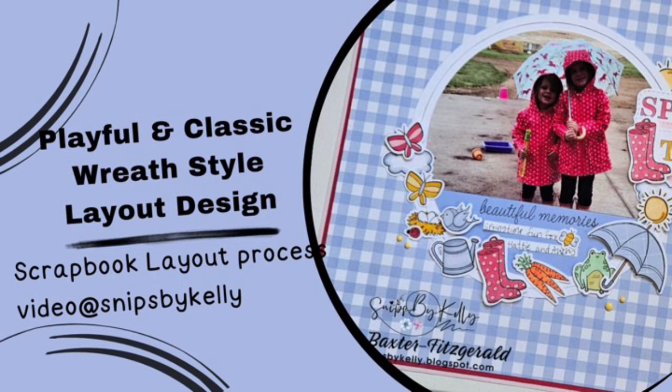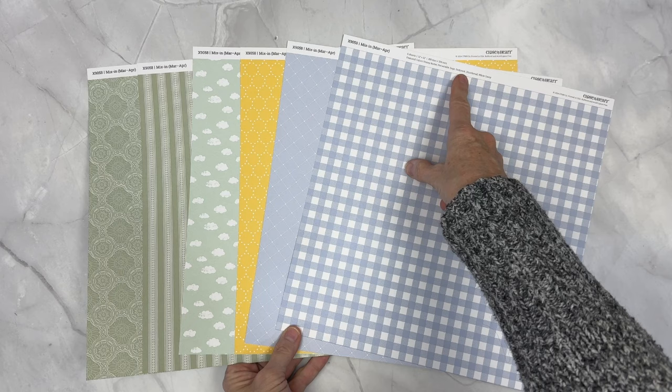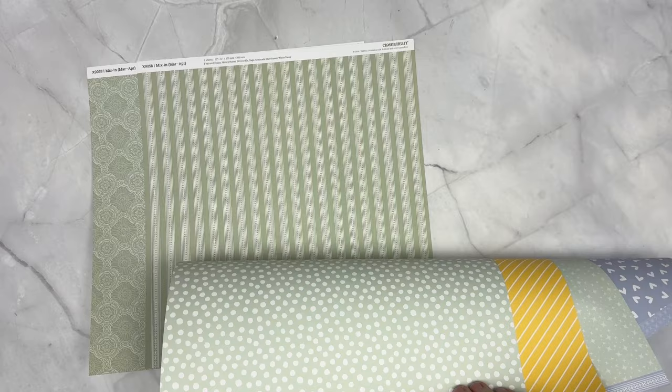It won't be heavy duty or hard to recreate tonight. It's going to be a simple one but so much fun. So we're going to be using our March-April season mix-ins. You can see the coordinating colors up here at the top. So we have periwinkle, honey butter, seabrook, sage, and we have a great gingham pattern, a diagonal stripe, clouds, hearts, a little bit of a wallpaper design.